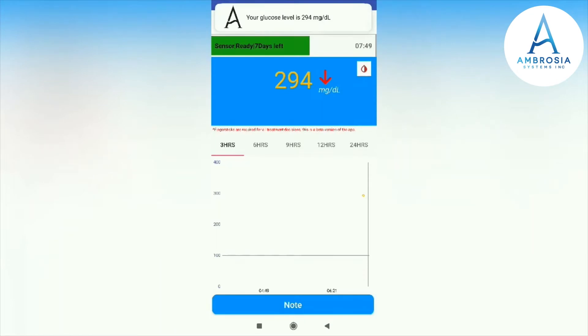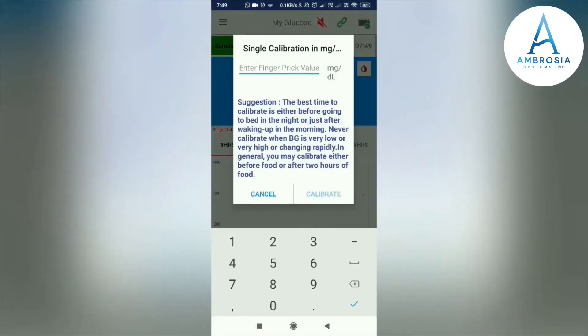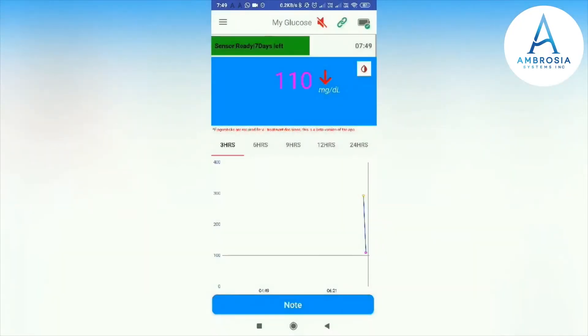Your LinkBlueCon app is now connected to your Night Rider. The scanner is showing seven days left. I recommend adding a calibration reading in mg/dL. You can use a finger-prick test to get your glucose reading and add it to the LinkBlueCon app to calibrate. I have added 110 mg as my calibration glucose in the app.